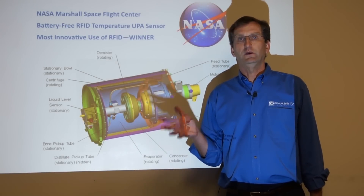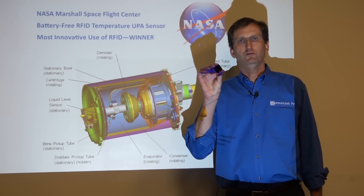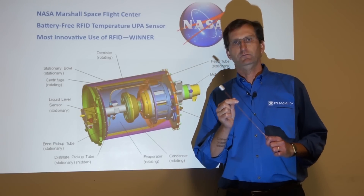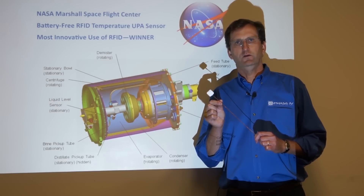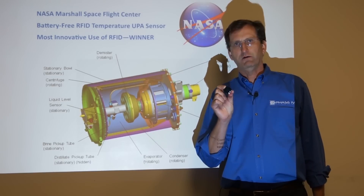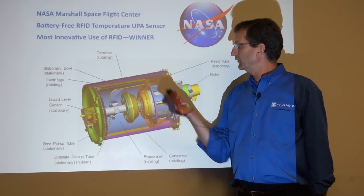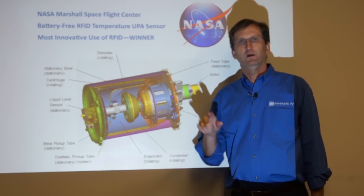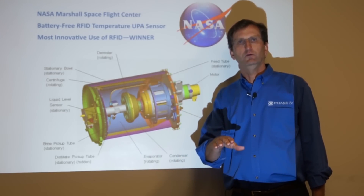When NASA approached us, we had a really innovative solution. We used one of our miniature UHF RFID battery-free wireless temperature sensors, and we also custom fabricated an antenna very similar to this one. We took four of these UHF RFID battery-free wireless temperature sensors and mounted four of them on the inside of the drum, and four of them on the outside of the drum. That gave NASA a really good temperature profile of what was happening on that spinning drum as it was being heated and the liquid was flowing through and being purified.